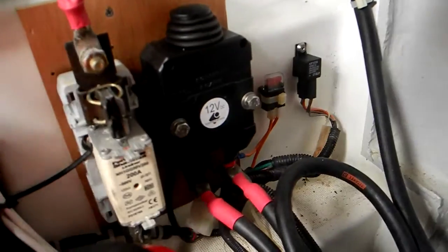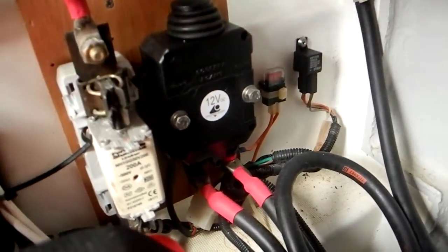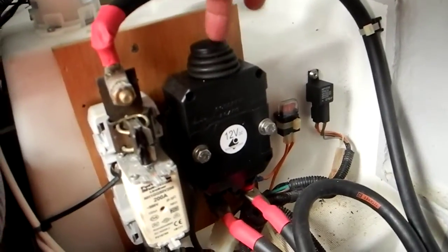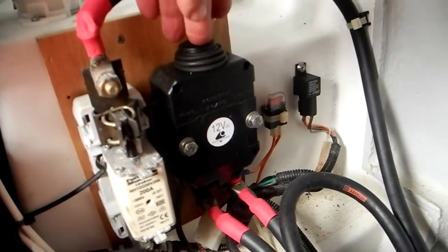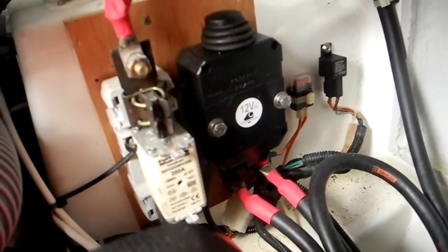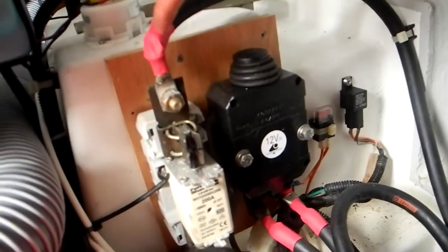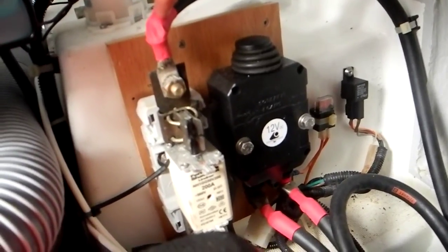To the far right this is a relay, here's a blade fuse, this is the battery on and off switch — push pull. This is a black wire with the red lead on it, meaning that it actually is a hot wire, positive.